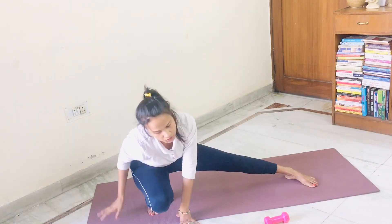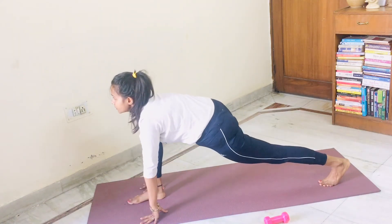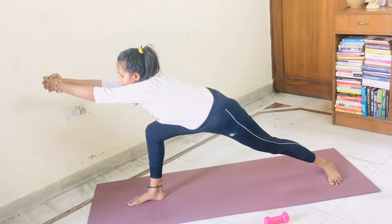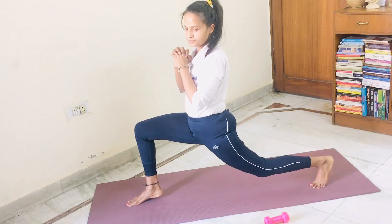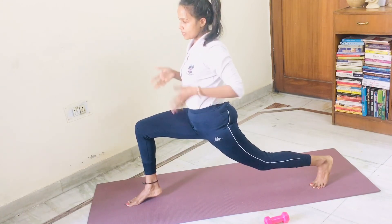Now switch your ashwasanchalana onto your right leg first. Look forward. Keep the heel of the back leg on the mat. Come into warrior three. Now from warrior three, come into deep lunge with both heels up. Slowly come to center.